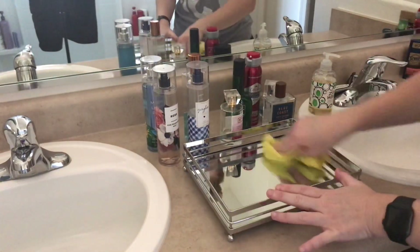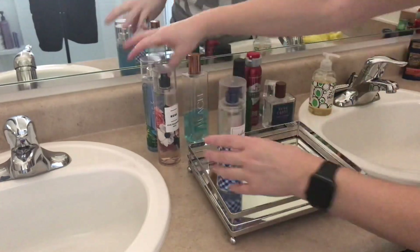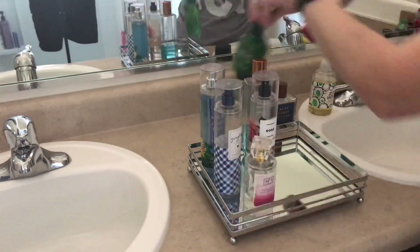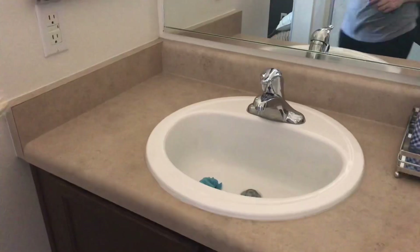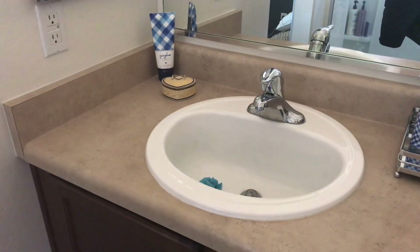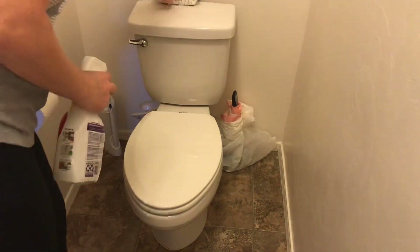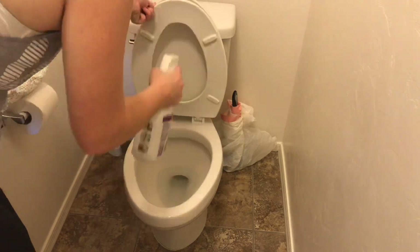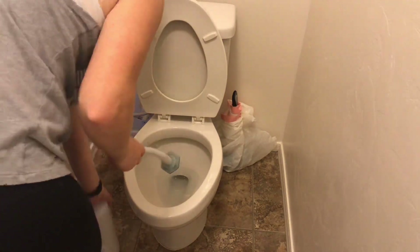I did not do my shower this week because I had just recently done it, and my shower is a real big pain to clean so I only really do that about once a month. But if you want to see me clean my shower, I do have another video where I show myself cleaning the shower as a deep clean, so I will link that video for you guys. Now I'm just going to move into the toilet area.